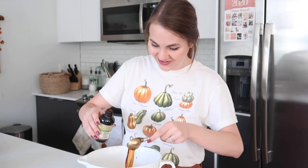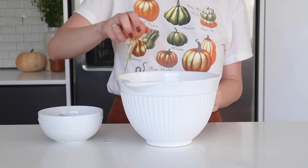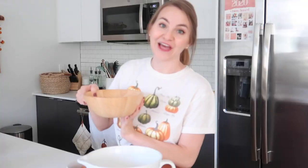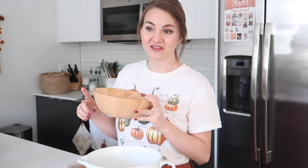Then we're going to add our four eggs and our two cups of sugar. I said this recipe was not that sweet, but it does still have two cups of sugar so it's still sweet — it's just not like syrupy apple pie. I've got my trusty hand mixer here and I'm just going to mix this all together.